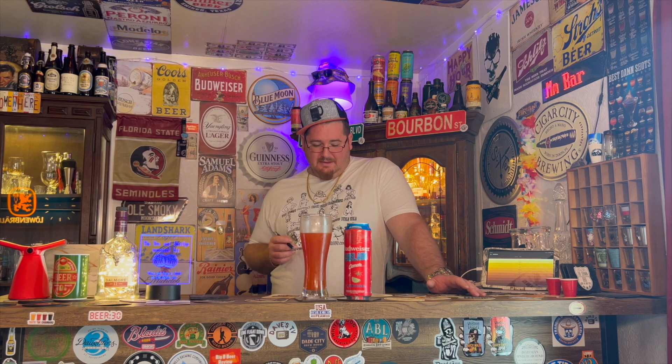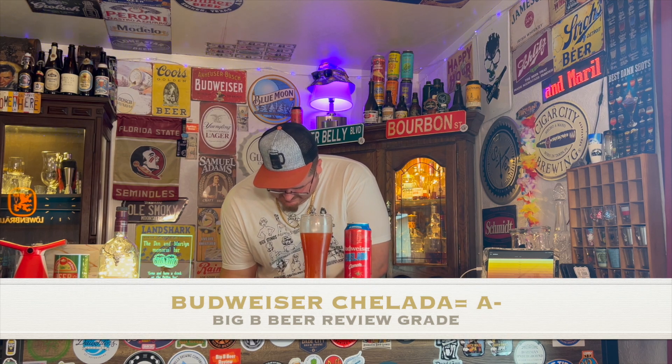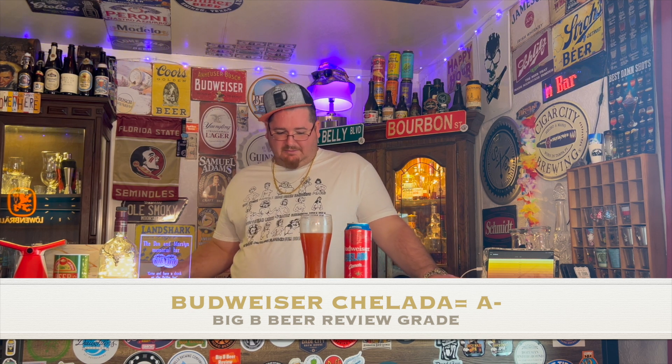Big B Beer review grade — I'm surprised by this. Regular Budweiser only got like a C, and this is really good. I'm gonna give this sucker an A-minus. It should just be a solid A, but I'll stick with an A-minus. It is still just a lager, but yeah — this is just a good beer. It's definitely in the A range for me.